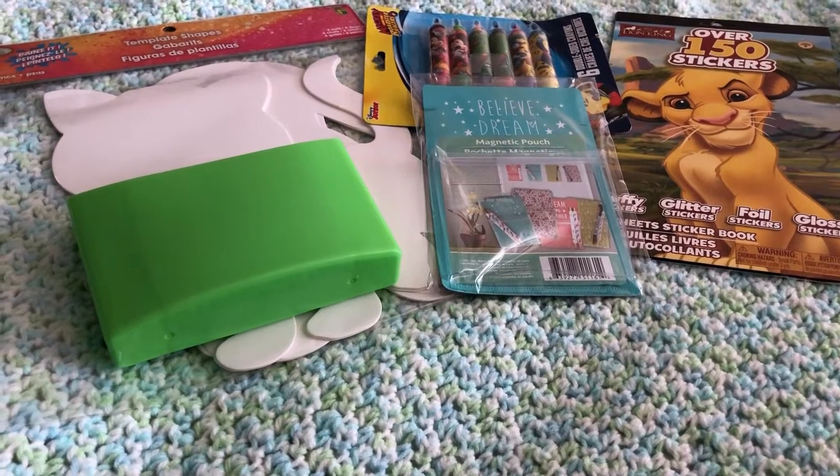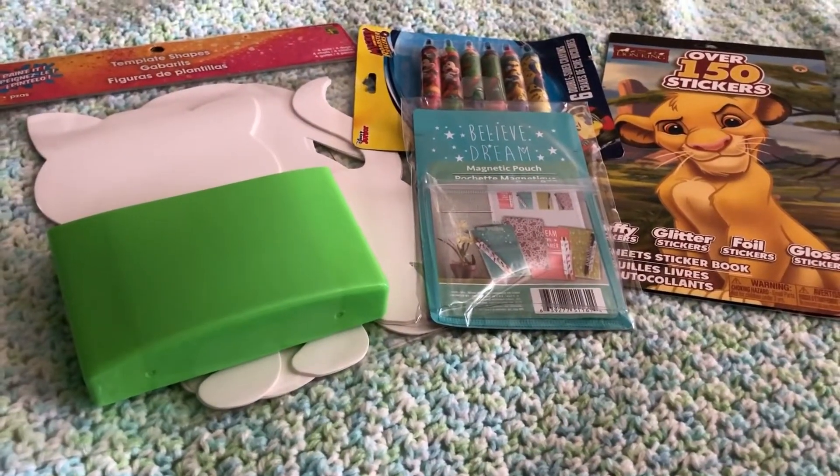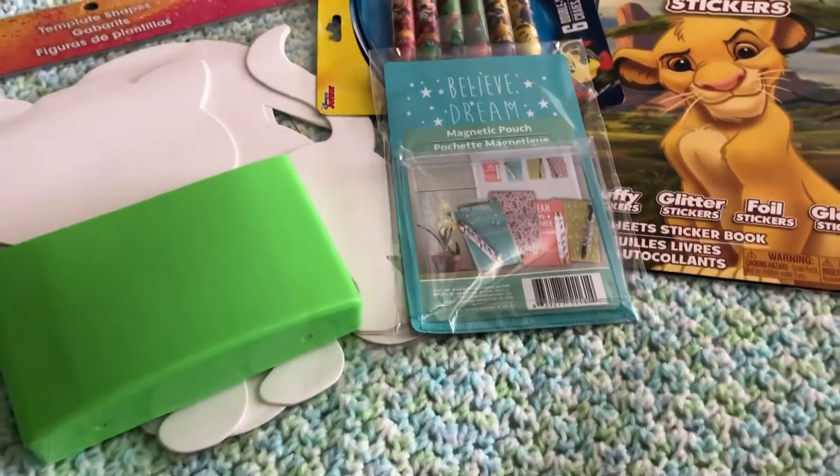Welcome to my channel Inspired Birdie for a Dollar Tree haul. Let's just jump right into this — these are just a few of the items; I do have more items but let's get started with these first.